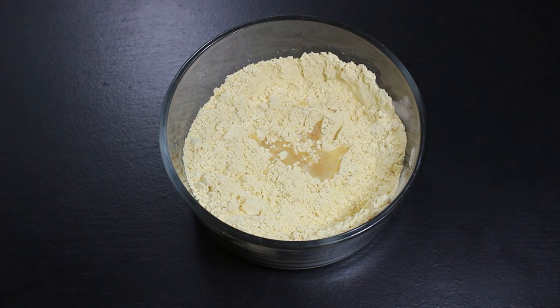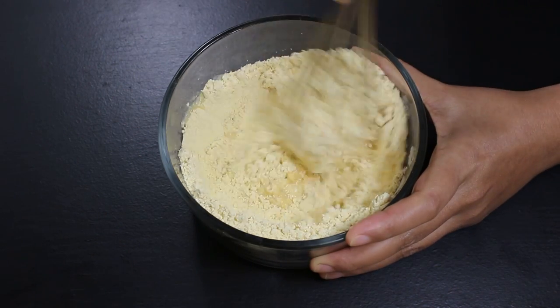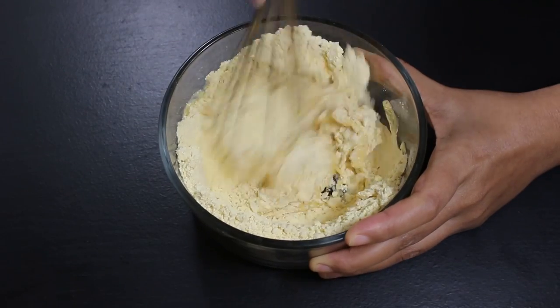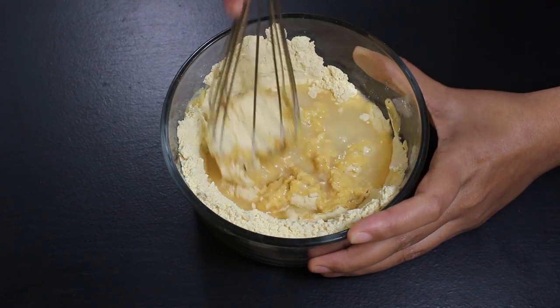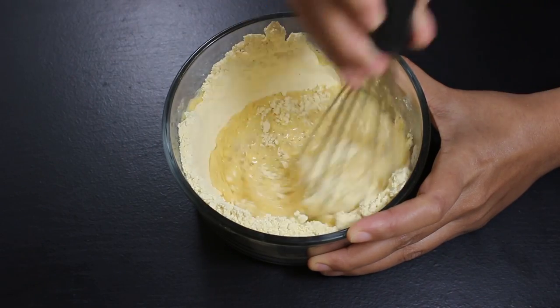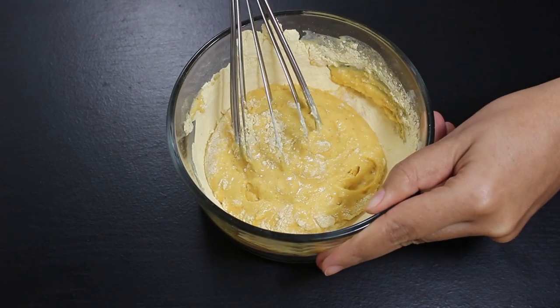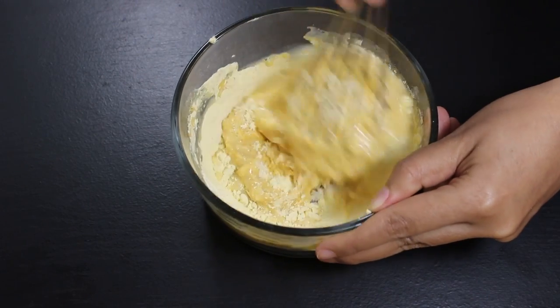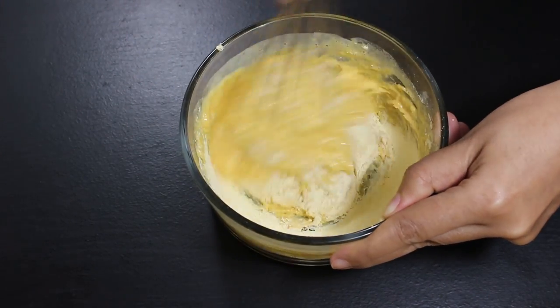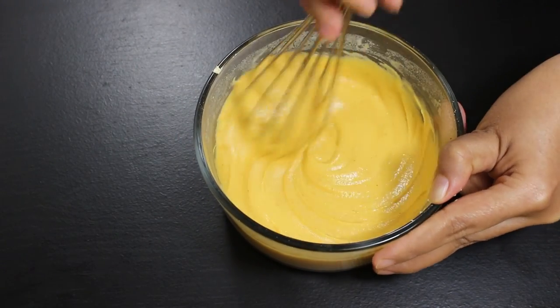Or you can also use 2 tbsp of curd. Now start adding water little by little and mix it with a hand mixer to get a smooth batter. To make perfect Batata Vada it's important that the consistency of the batter is thick but flowy, like this. In total I have used approximately 3/4 cup of water.